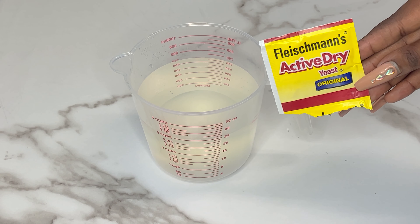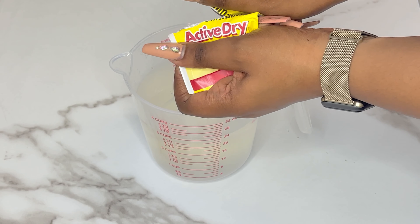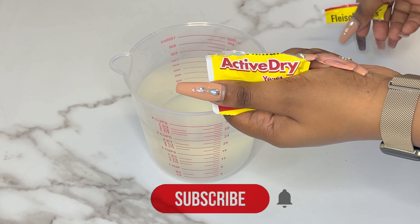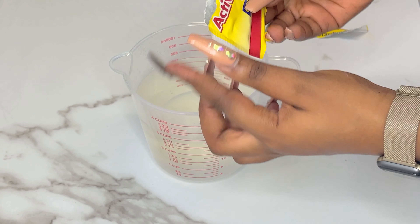You can use the rapid rise yeast, but I just find that active dry works better for me. If you are enjoying the video so far, don't forget to hit that like button and subscribe to join the Flavor Family. Hit that bell notification so you are notified every time I drop a video.